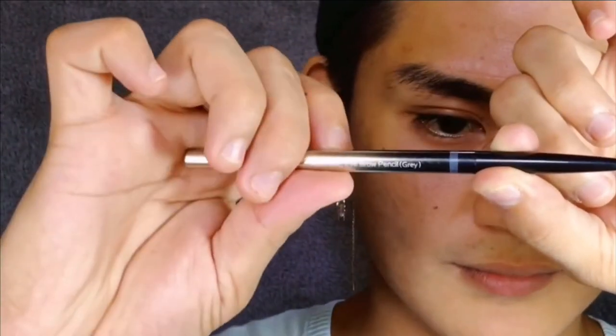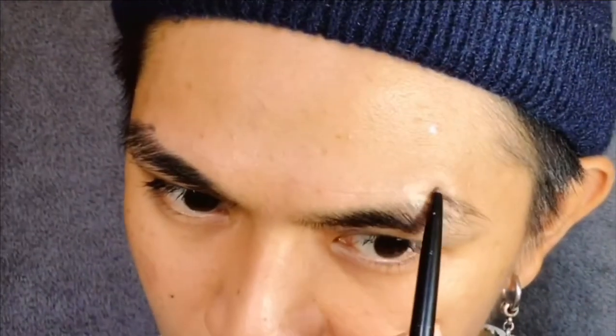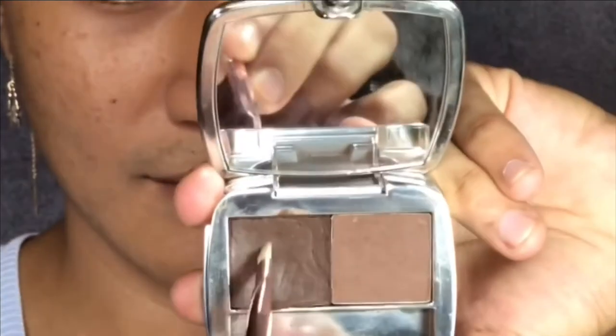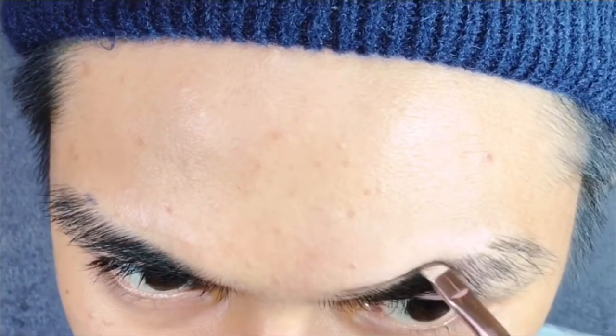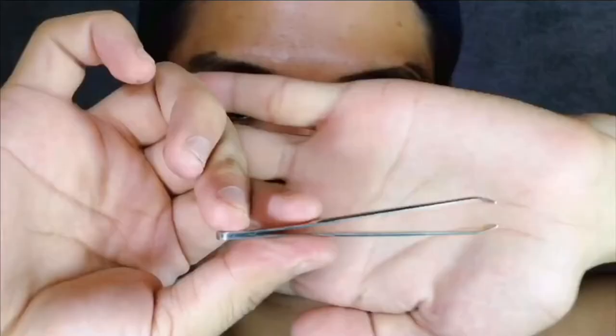I've created a mark pointing at the peak of the brows. Using any brow pencil, just leave a mark so that we can follow that line. Now I'm gonna dip into my Browzing product in shade 05 and use it to outline the upper part of my brows — that's where I'm gonna start working. Make sure that you go along the natural lines and shape, following the natural curve that it has.